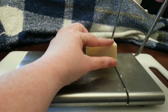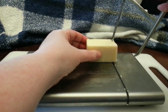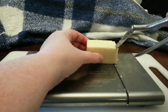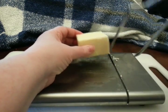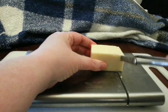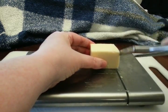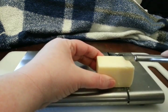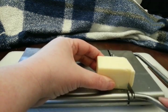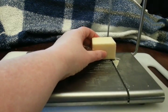I noticed if I go here in the middle it's going to cut it unless I hold the cheese in place. So depending on where you're cutting will depend on how good you're going to do. That was thick. I prefer the front — I think I have a little bit better control, or at the very back.